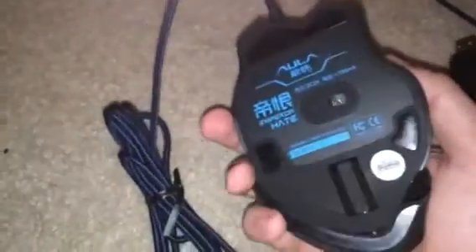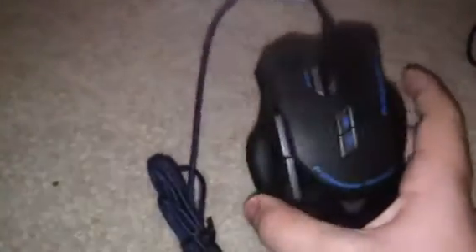So they both have the same cord. I heard that this might have a weight changer, I'm not too sure if it does, and if it does I'm not too sure how to use it yet, or where it is. Anyway, let's go over to the software. I really want to show you guys the LED, so what I'm gonna do — I'm gonna bring the two mice up to my desk.